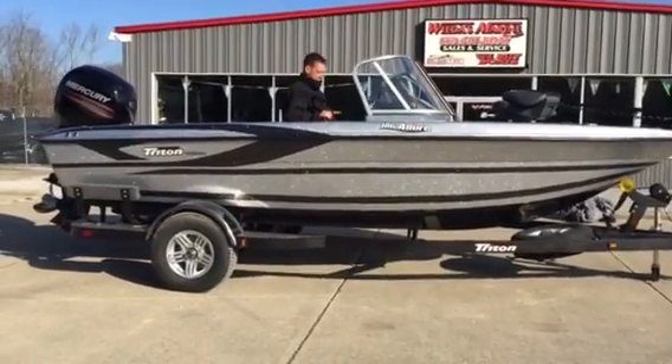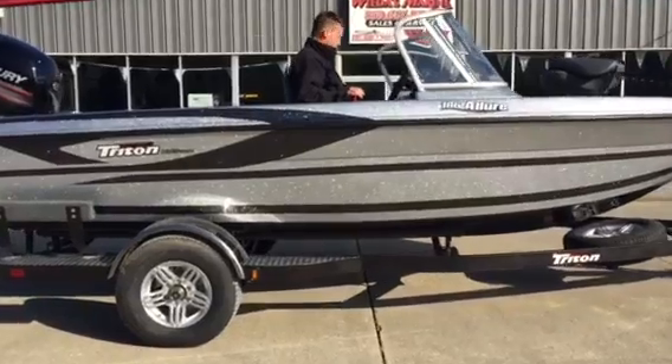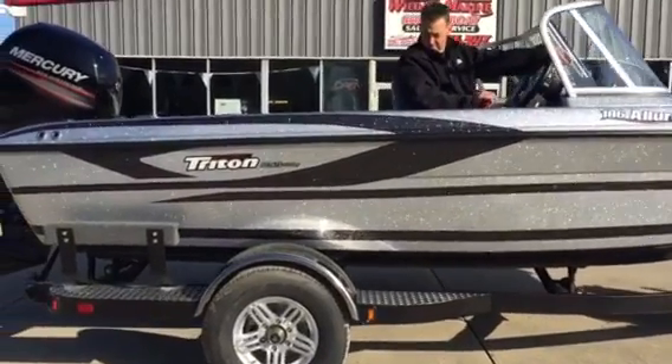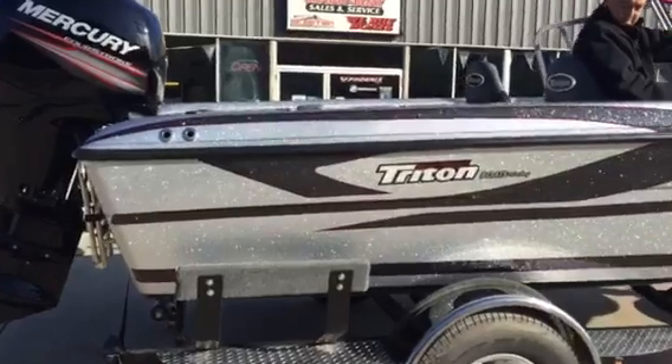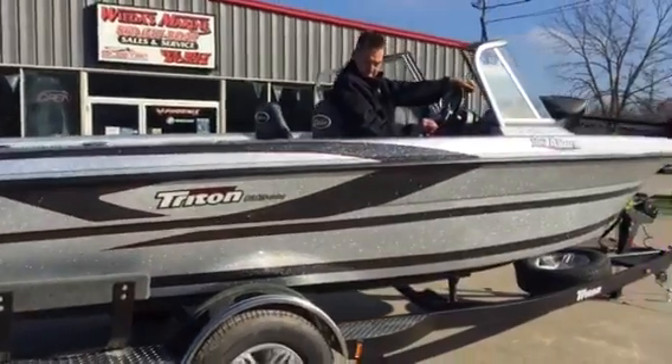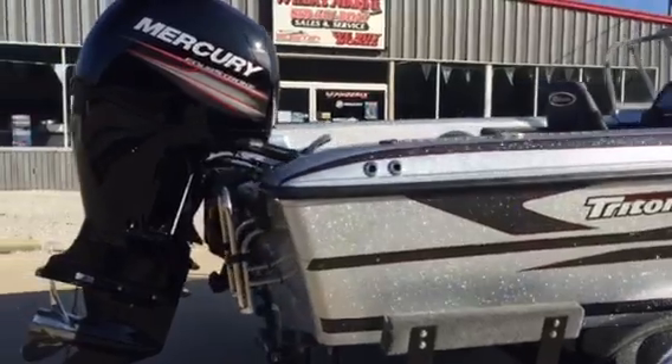Hey folks, Weeders Marine here today — Shawn and Richie — and we're taking a tour of this beautiful 186 Triton Allure. This is an awesome multi-purpose, multi-species boat. This boat can easily be a family fun fishing ski boat, but it's really a serious fishing multi-species boat at heart.